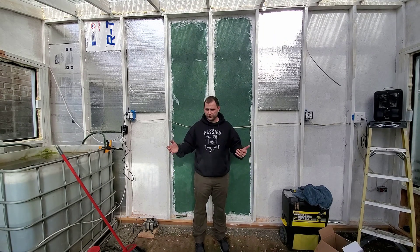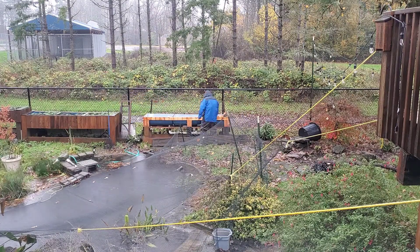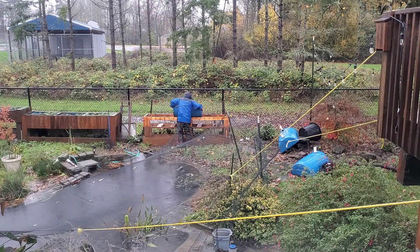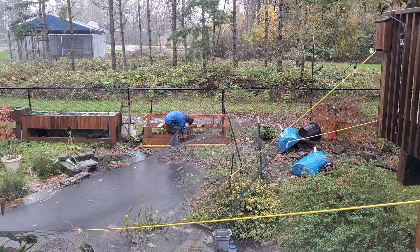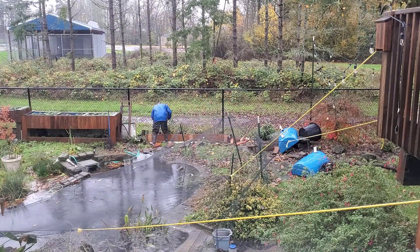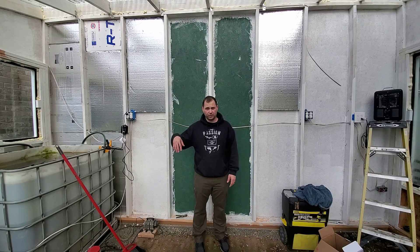I need the barrels for some other builds too. The reason I'm tearing apart this raised bed is because that spot turned out not to have very good sunlight. There's only a certain part of the year where it gets a decent amount of sun. I was growing things like cilantro in there, but I'll probably be doing most of that growing in this greenhouse now.